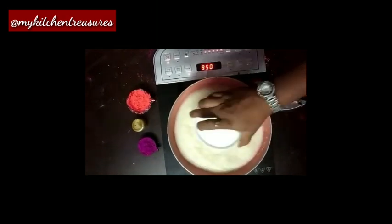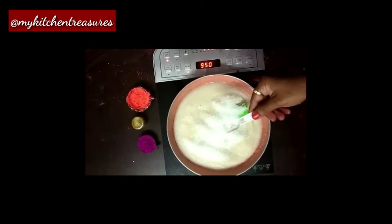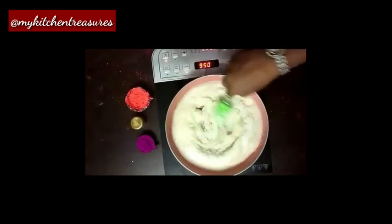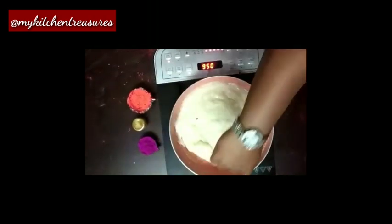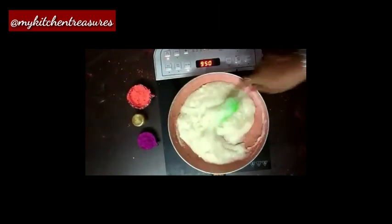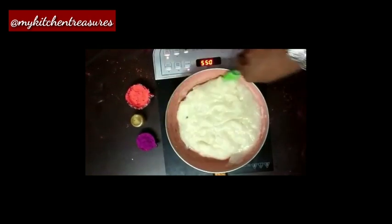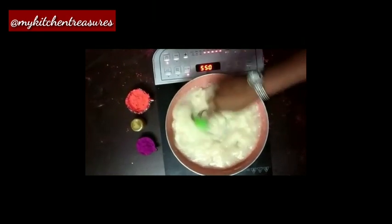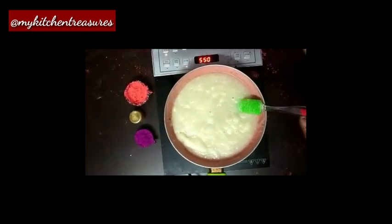Add 1 cup sugar and 1 tablespoon cardamom powder. Mix well. Add 1 cup custard.